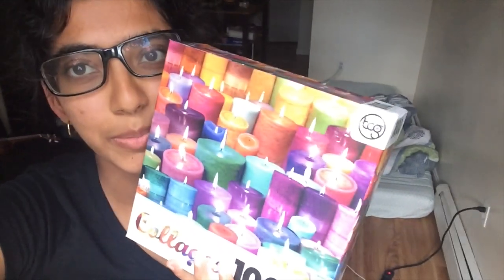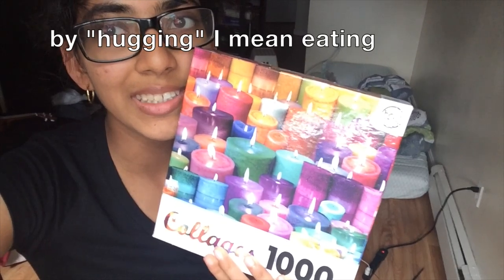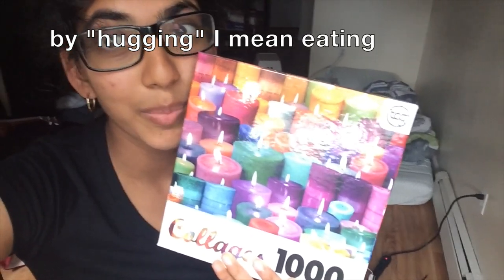All of this happened in June, so it's been months of me waiting to get to Boston to open this puzzle. Anyway, I'm going to stop hugging this puzzle and get around to opening it.